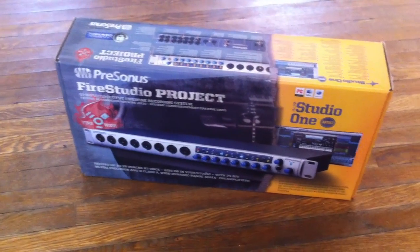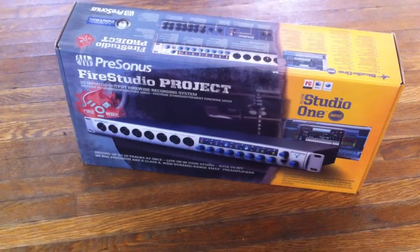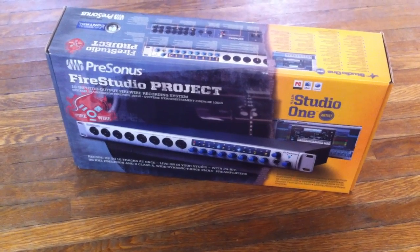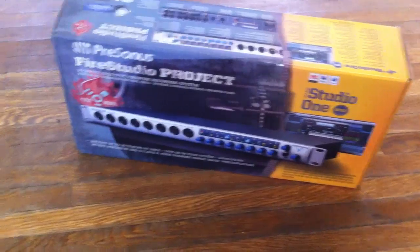This comes with Studio One. I don't need it — I run Pro Tools — but I have clients who bring me Studio One projects, so that'll actually be kind of helpful. That's going to be a really big help for some things that I'm doing.